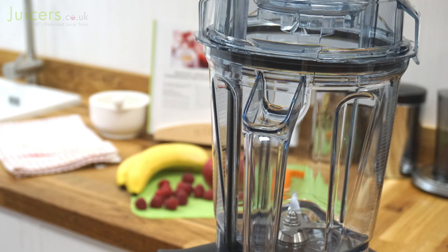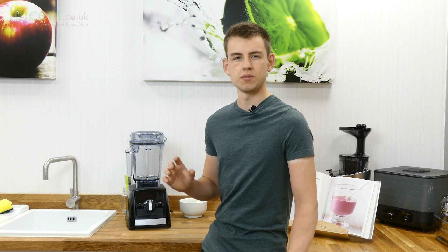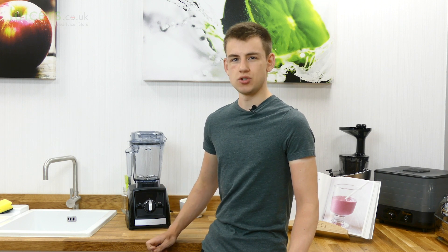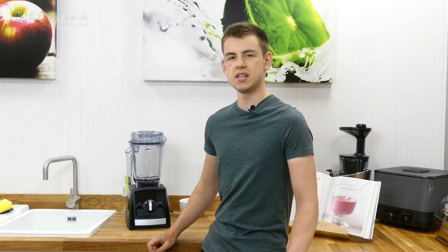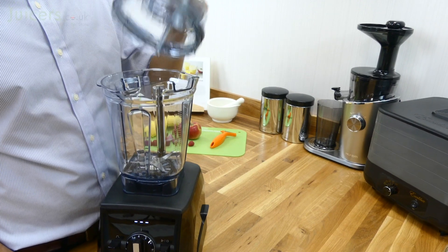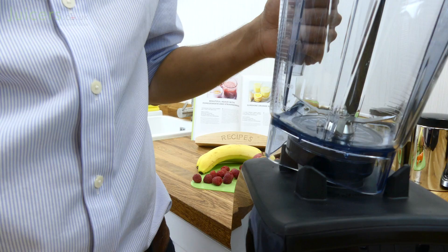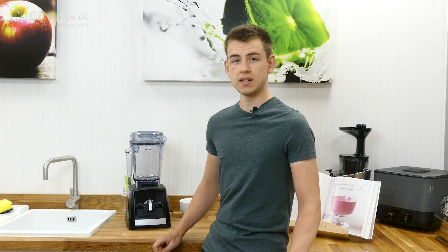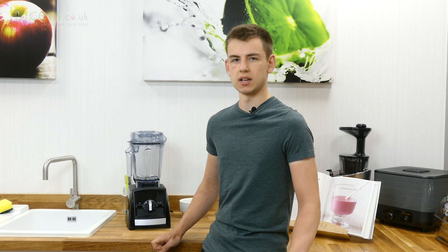Like other Ascent series models, the 2300 is equipped with wireless self-detect technology. This new technology ensures safety when the blender is in operation and is able to detect the position of the container and its lid. If either of these parts aren't detected or are viewed to be in an incorrect position, then the blender will not start, preventing the risk of accidents occurring with the blade or motor connector.